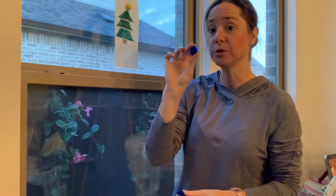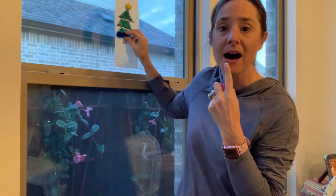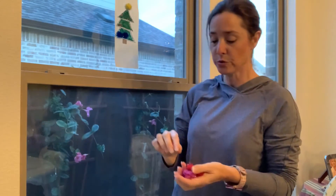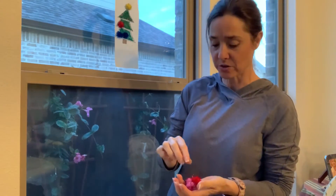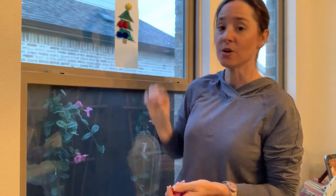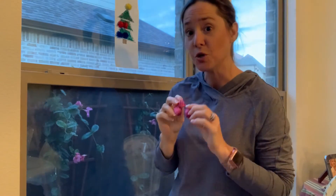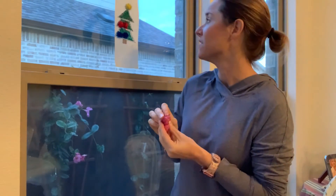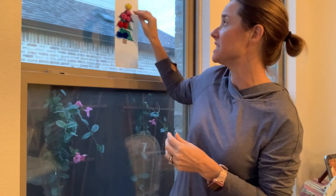I could put blue pom-poms on the bottom. I could put red pom-poms in the middle — I've got two red pom-poms. Then I could do the top one and do pink — put three pink pom-poms on top. So you can talk about location, you can talk about numbers, colors, different words that go with a tree.